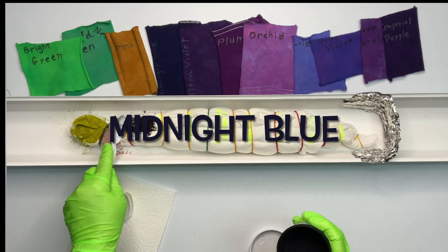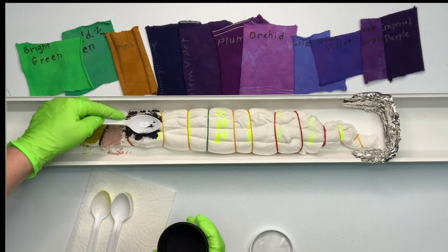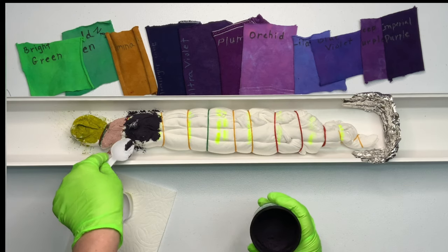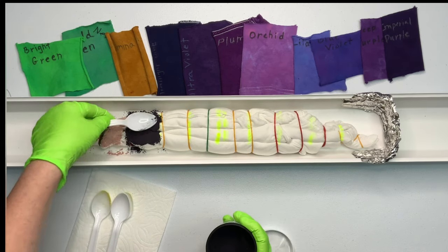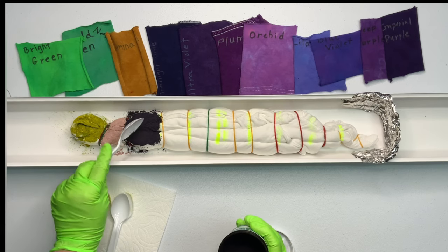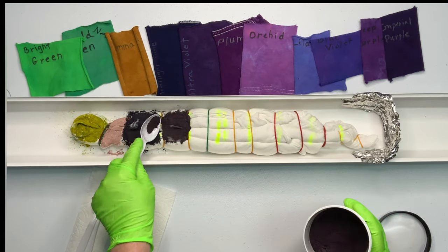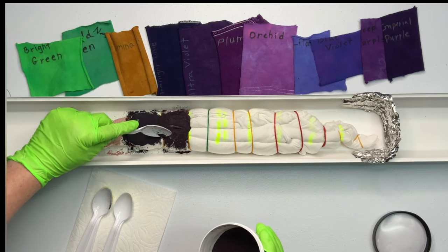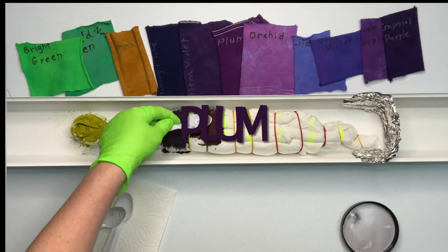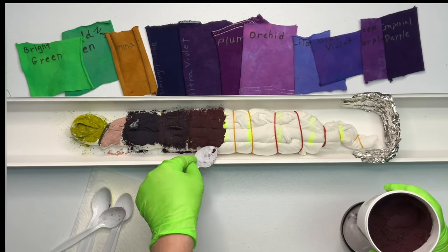I chose Midnight Blue to go right up against the Palomino Gold because purple and gold make brown. So I was thinking: gold is kind of yellow, and yellow and blue make green, so I was just hoping for a nice transition. Plus, choosing a really dark color means that if it does make brown, you won't really see it. I'm adding a pretty generous layer of dye because the shirt is really thick, and to achieve good saturation I want to make sure there's enough dye on there. Then I'm just using the back of the spoon to help smooth it on.